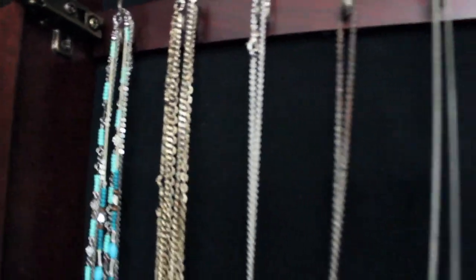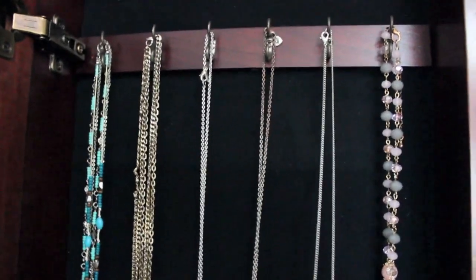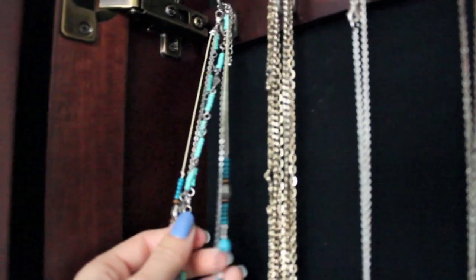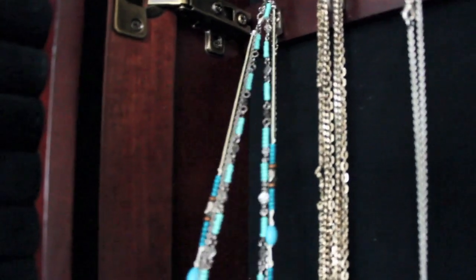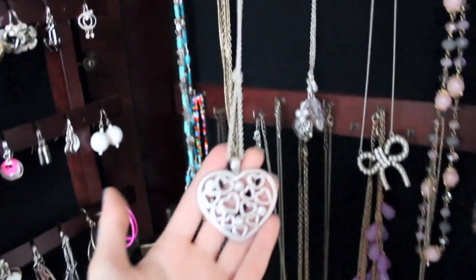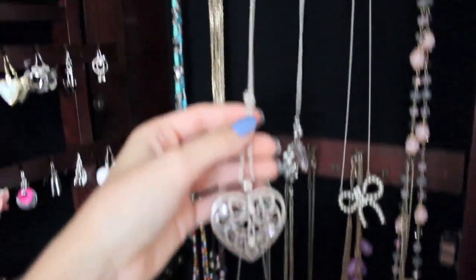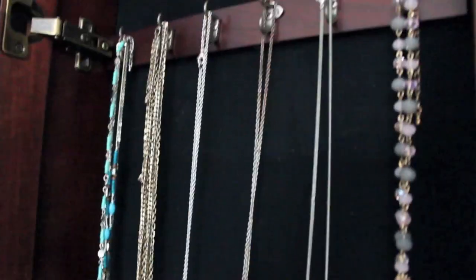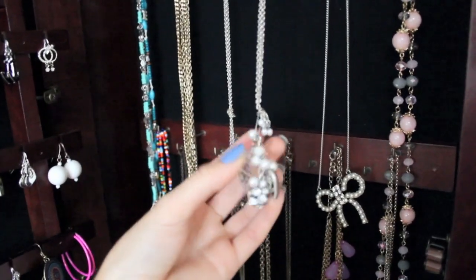I'm only going to mention stuff if I know where it's from. The other things I might not know where they're from if they're older or if I got them as gifts. But this necklace here is from Forever 21 — it's a long turquoise multi-layered necklace. Then I have this gold multi-layered chain necklace from Forever 21 as well. This one is from American Eagle; I got it as a gift, and I tied it there just to give it more dimension when I wear it. This other long silver necklace is from American Eagle as well.